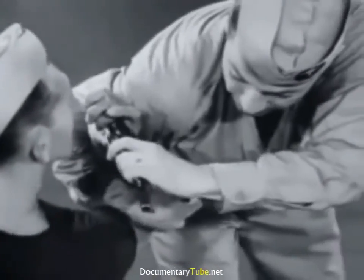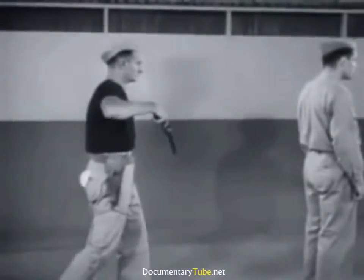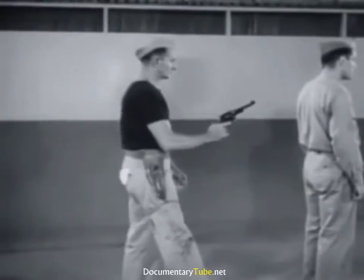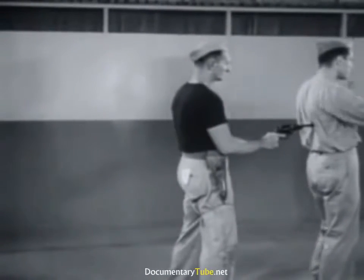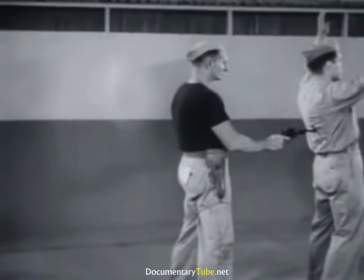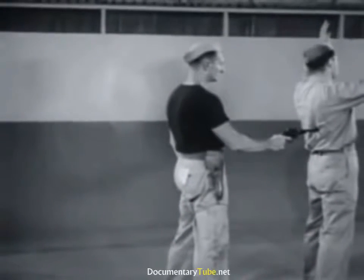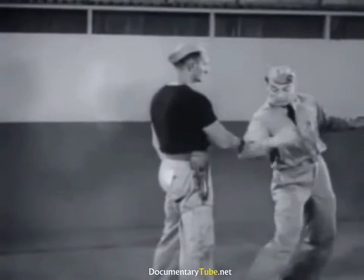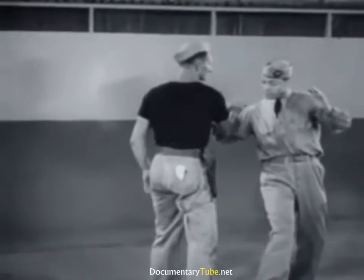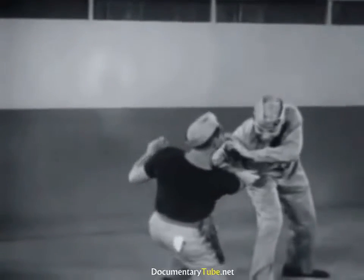Reaching over immediately, push the gun free, then step back out of reach. In slow motion: give impression of surrender, turn and deflect gun, lock arm, twist weapon from grasp.